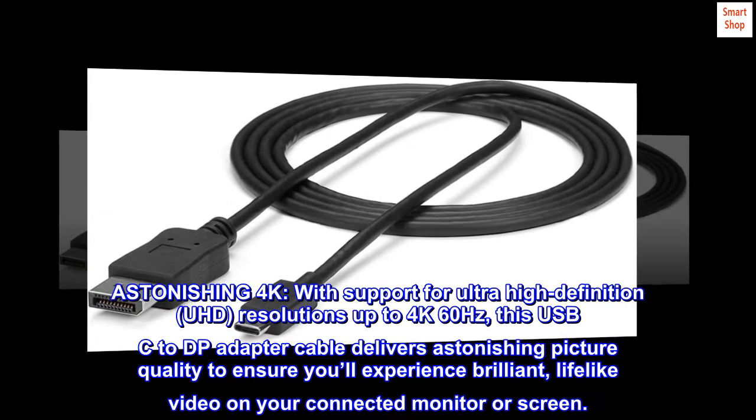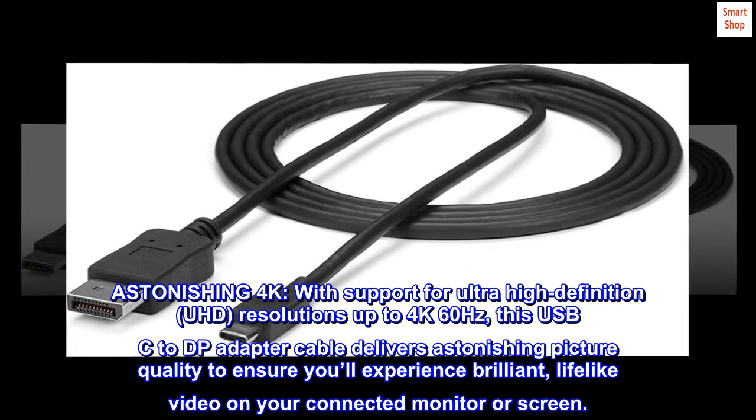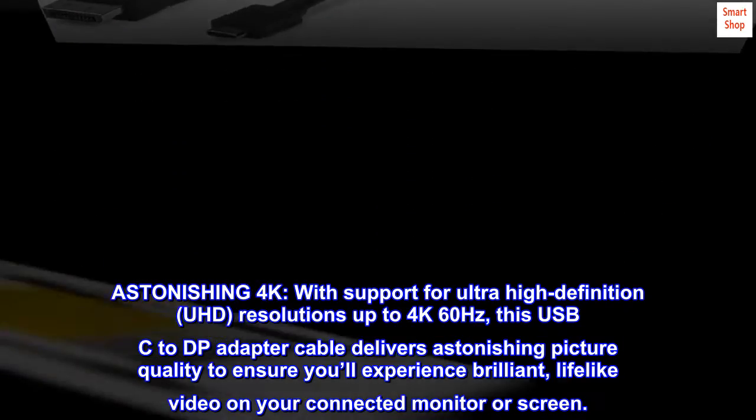Astonishing 4K. With support for ultra-high definition UHD resolutions up to 4K 60Hz, this USB-C to DisplayPort adapter cable delivers astonishing picture quality to ensure you'll experience brilliant, lifelike video on your connected monitor or screen.